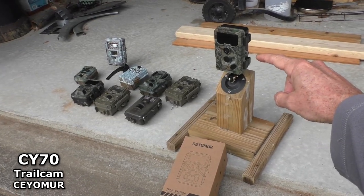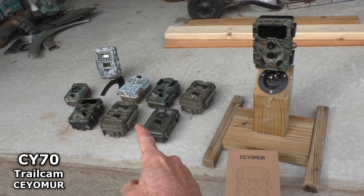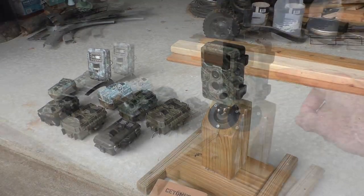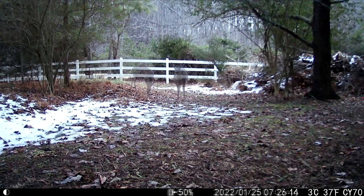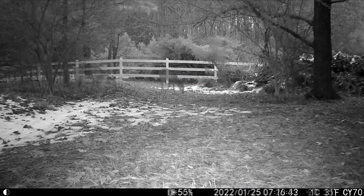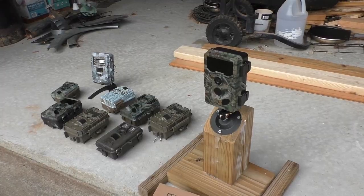I just picked up the CY70 trail camera. I have a whole bunch of other trail cameras, and this new one is the new top dog — it puts out super high quality pictures and you can set it up to do time lapses.